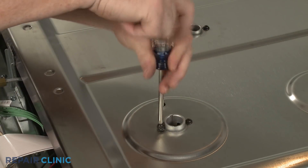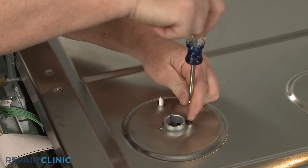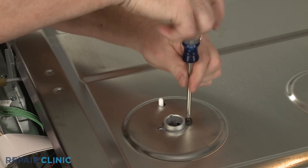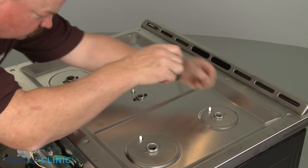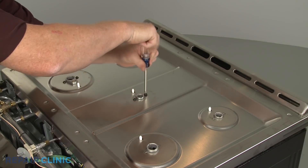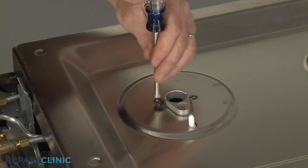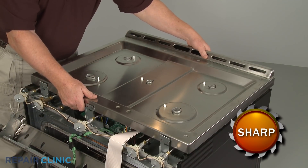Remove all five burner caps and burner bases. You can now unthread the screws securing the orifice holders to the main top. With the screws unthreaded, you can lift off the top.